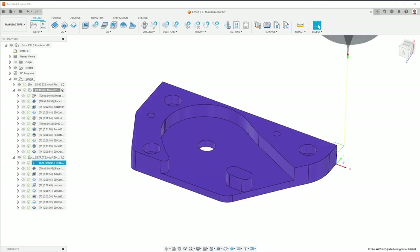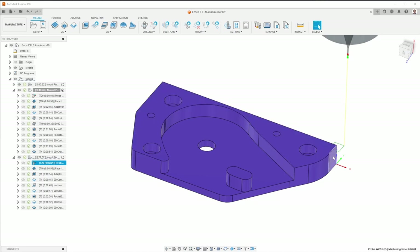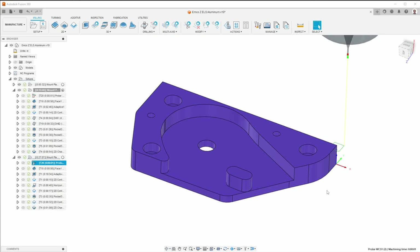When I flip it over, I'm going to probe the same two surfaces but on what used to be the bottom side, now the top. Using the same two surfaces gives me the best possible alignment. The belief that I have — which I'm going to test — is that this will allow me to have a step between the surfaces of less than one thousandth of an inch. That's what I'm hoping to achieve, so let's head to the machine and see if I actually get there.